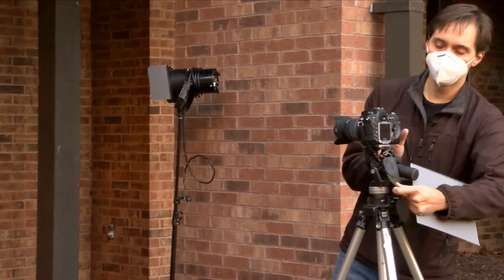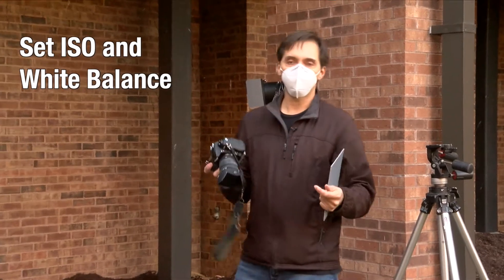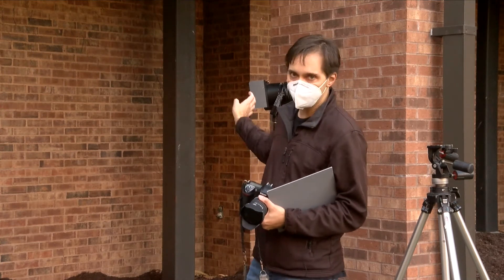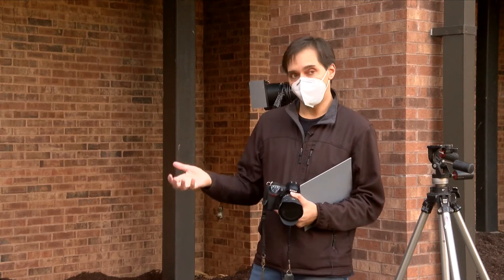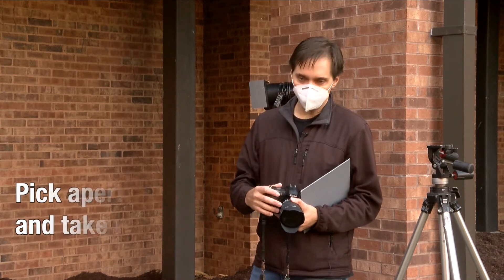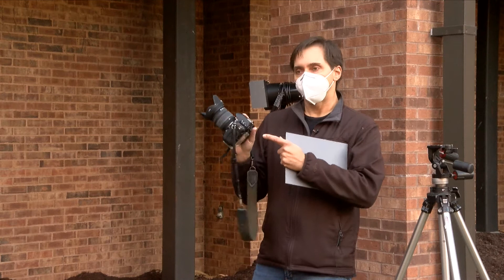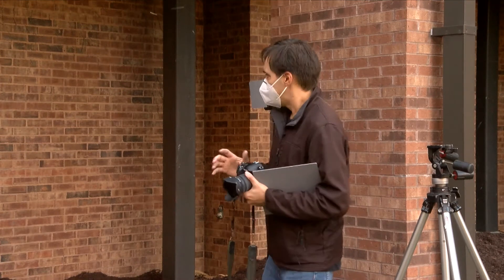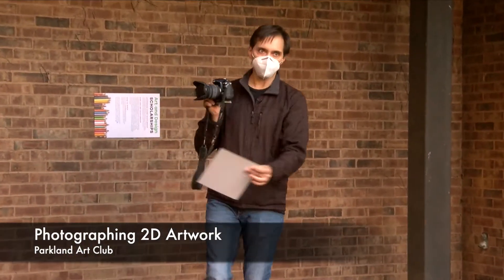Get your camera off the tripod. Make sure your ISO is set to 100. Set your white balance to a preset — either tungsten (3200 degrees Kelvin) if you're shooting under halogen lights, or try daylight if you've got those GE Reveal bulbs. There will probably be some adjustments necessary. Pick an aperture, say f8, then take a couple of meter readings, adjusting so the meter is centered. Zero it out based on the center of the artwork.